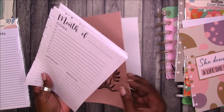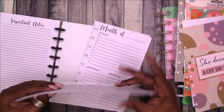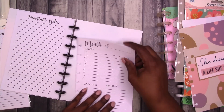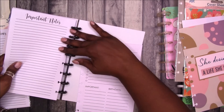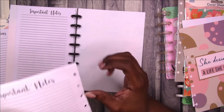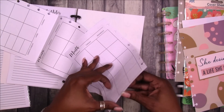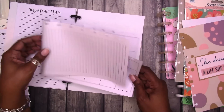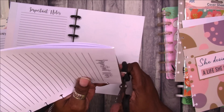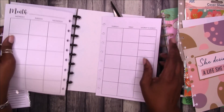Let's go ahead and pop these in and see how it goes. If you would like me to do a pen test on the paper, let me know and let me know what pens you would like me to test. And we can come back and do that. So it looks like these pages did not make it through the cutter — whatever they were using, it's two pages. So I can trim that up. The printing process isn't perfect, so these things happen.